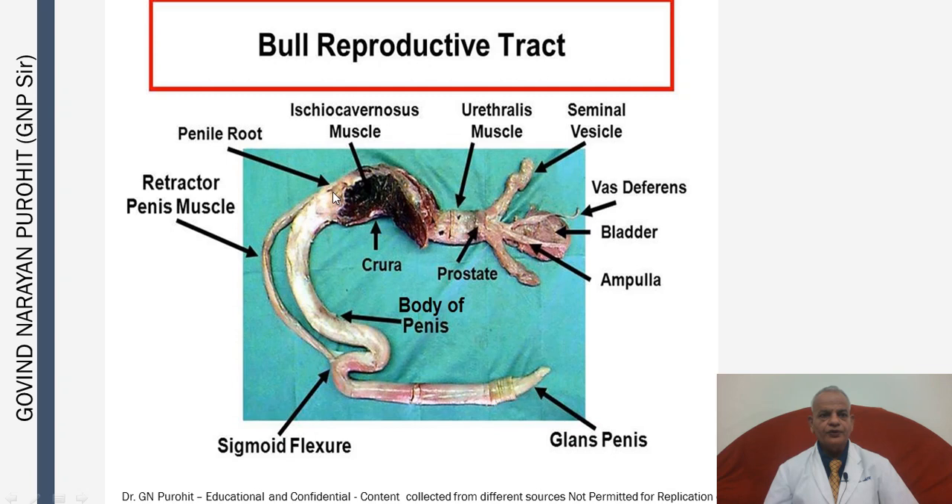This is the penis root, and attached to it is the retractor penis muscle. This is the body of the penis. This is the sigmoid flexure, a curve formed in the penis, and this is the tip of the penis or the glans penis.